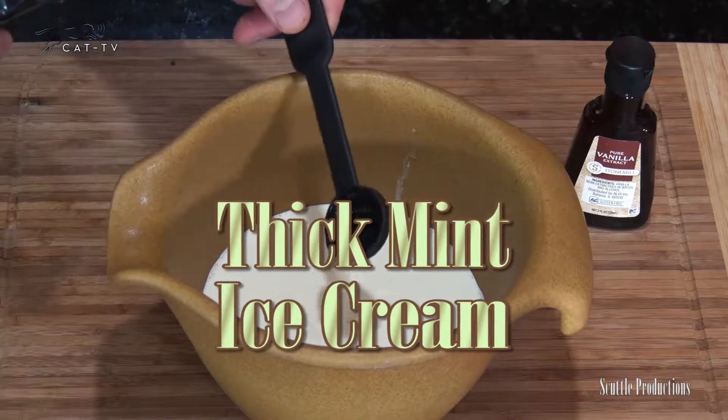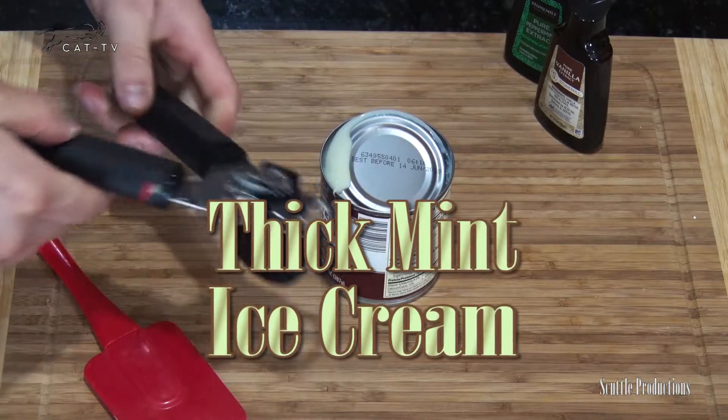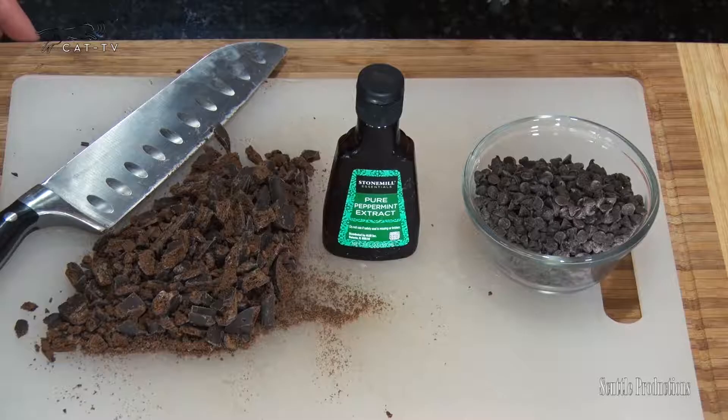For this next treat, let's add in some peppermint extract, chocolate chips, and the perfect addition: crushed Thin Mint Girl Scout cookies.